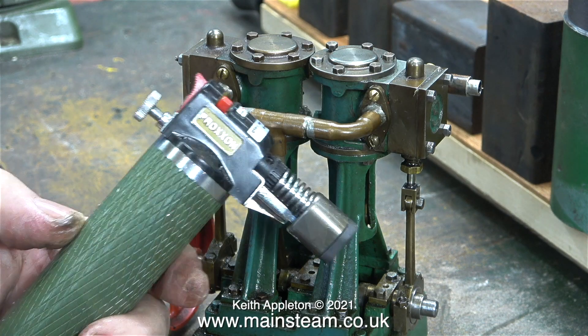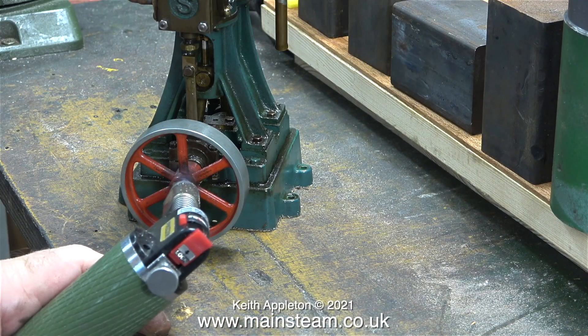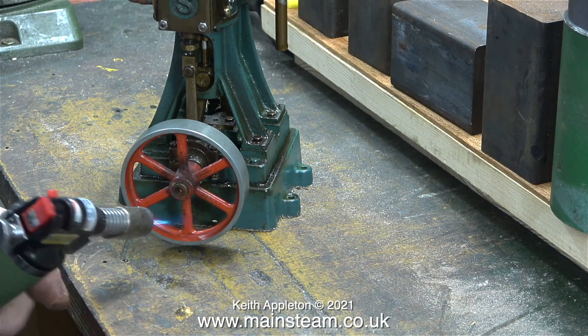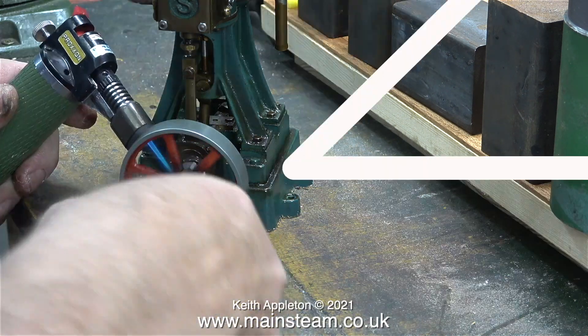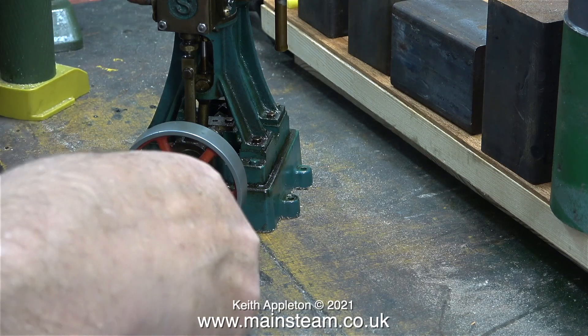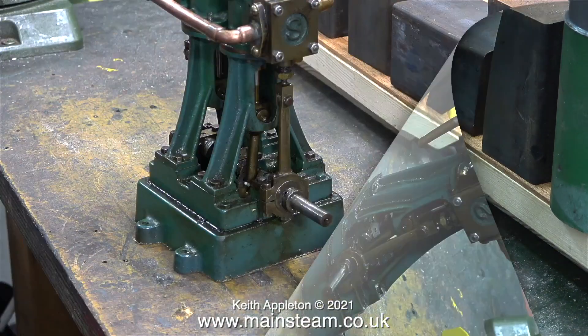The very first job is to get rid of the mammoth flywheel. I'm heating the flywheel with my small Proxxon blowtorch — I think it's probably just stuck onto the crankshaft. It didn't take much heat to destroy the bond, and here I'm removing the flywheel using a pair of surgical forceps.